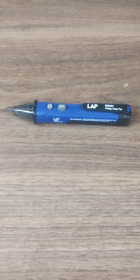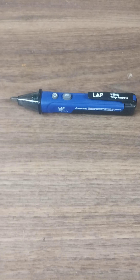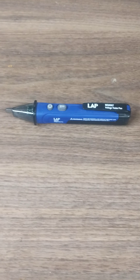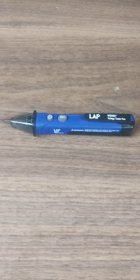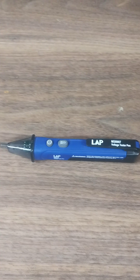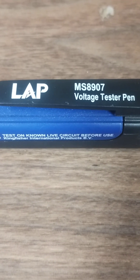Yo! For any of you who need to do work around electrical in any respects — even if you're just a handyman — you want a really cheap, inexpensive tool that can save your life and protect you from harm. It's one of these little pen voltage testers. This one is the LAP MS8907 Voltage Tester.